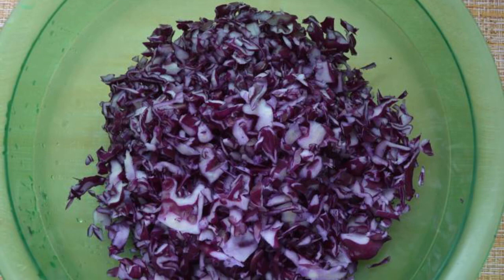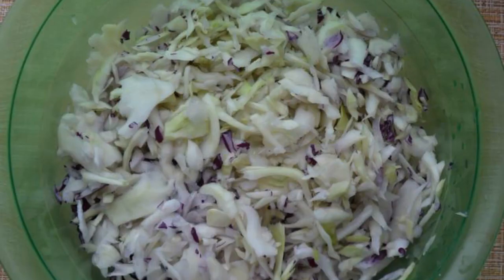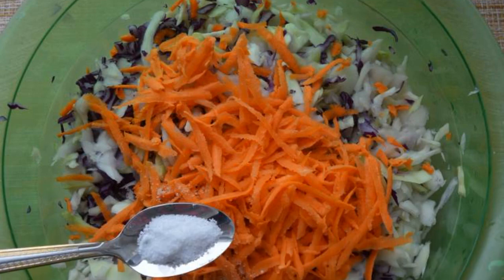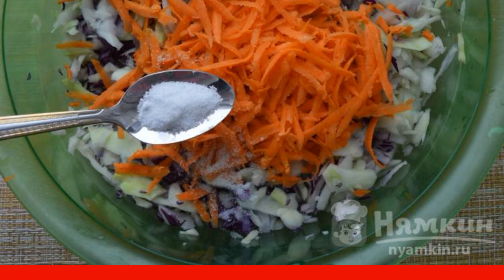We chop red cabbage with a knife or a special grater. Then we also chop the white cabbage. 3 carrots on a coarse grater, salt the salad and add sugar, then mix everything thoroughly.